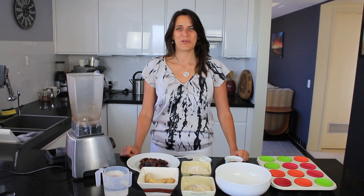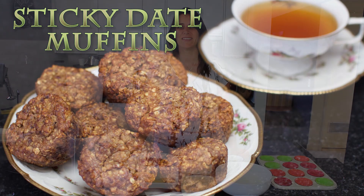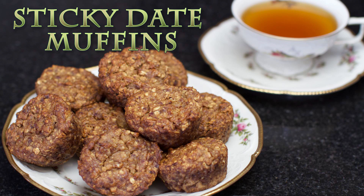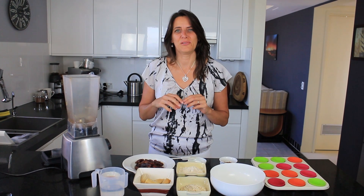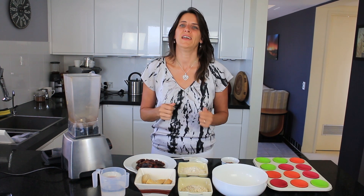Hi everyone, it's Anya from Cooking with Plants and today I'm making sticky date muffins. They're very soft, chewy, ooey gooey, and they remind me of a traditional sticky date pudding. If you serve them with a vegan butterscotch sauce or a caramel sauce, they'd be a great substitute for sticky date pudding. I like to eat them just as a muffin on their own, and I'm going to show you how to make those right now.